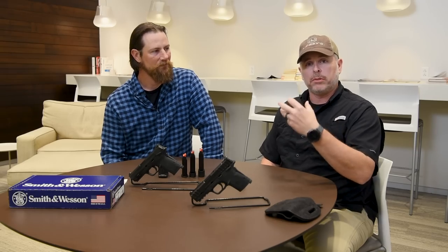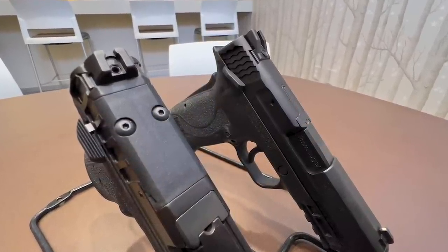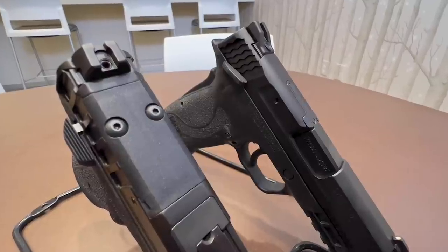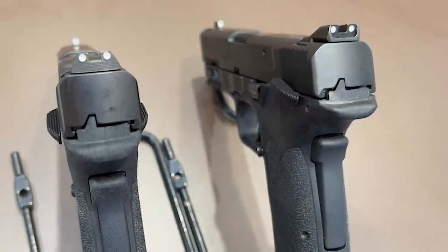The optics cut on here is the same as the Shield — the RMS Shield cut — so the same interface as the Shield Plus. Any of the miniature red dots will fit directly on this cut. It's still a one-inch wide gun, so it's very narrow.